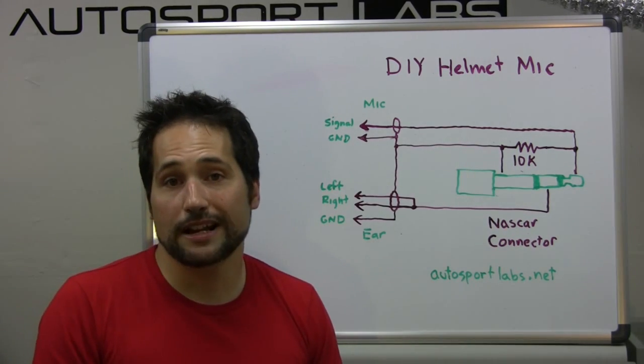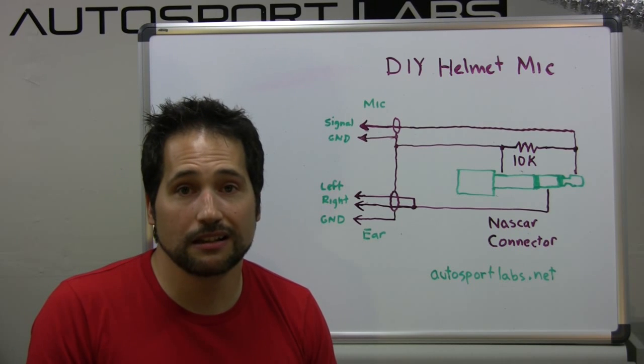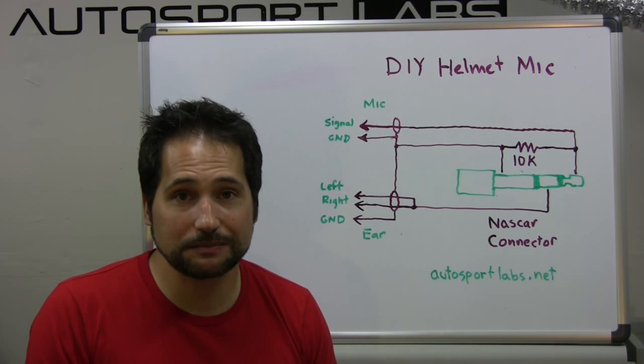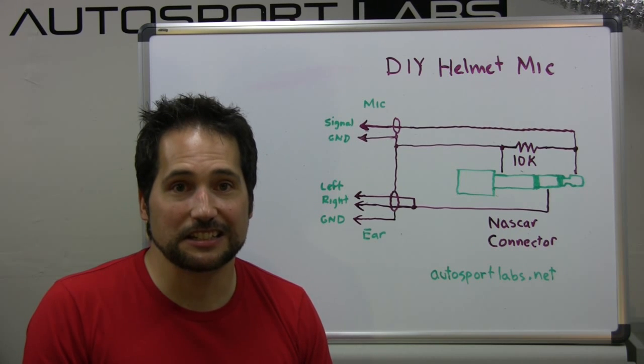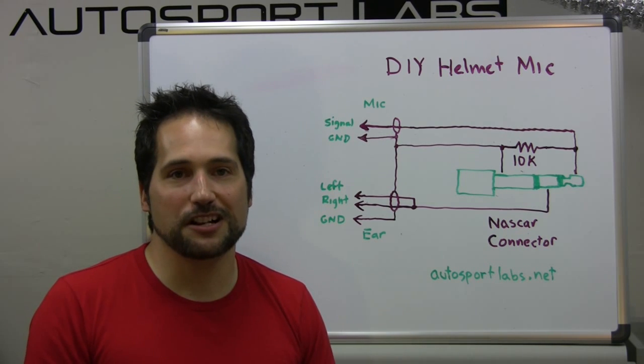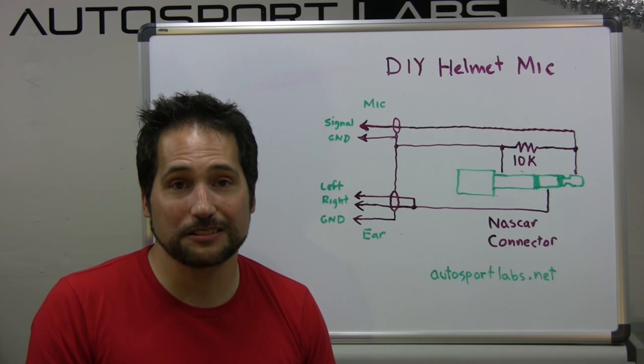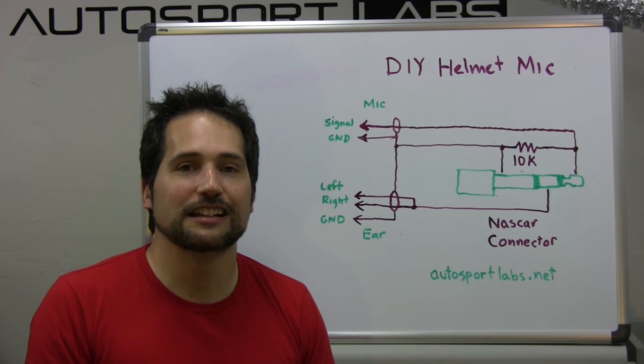There you have it — the DIY helmet microphone. We'll have a full write-up of this project on our wiki at autosportlabs.net. We hope you give this project a shot, and we love hearing from you to see how it turns out. Thank you for watching!